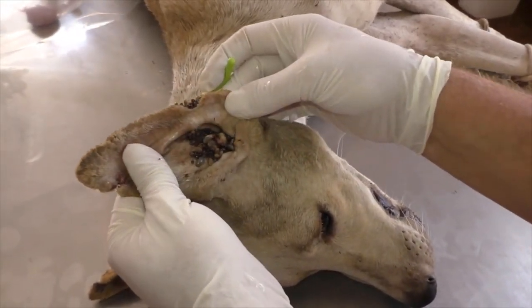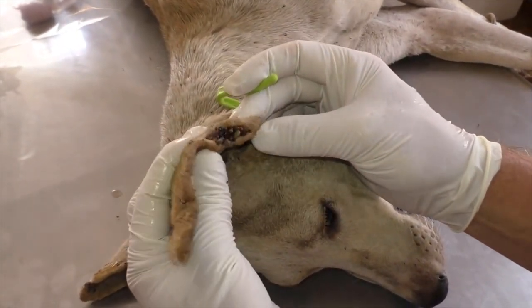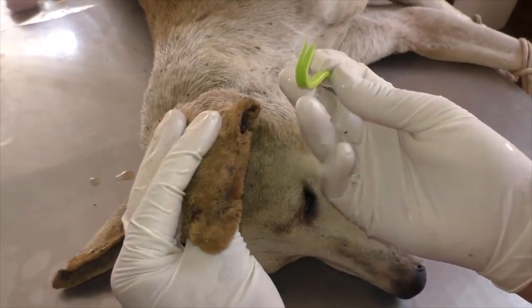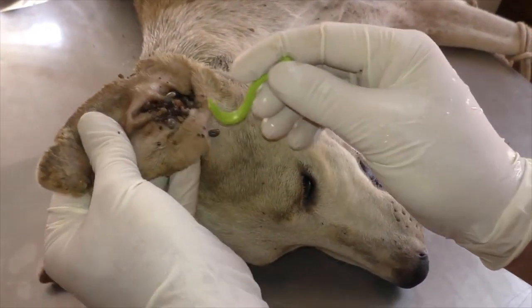I'm about to remove 500 ticks from a dog's ear. Let's see how it goes.